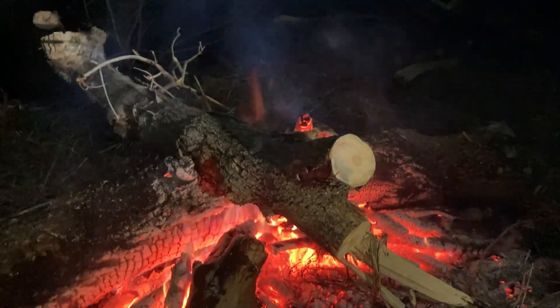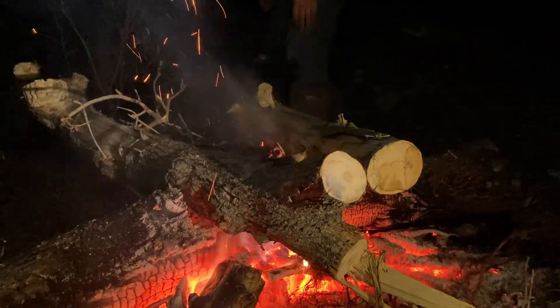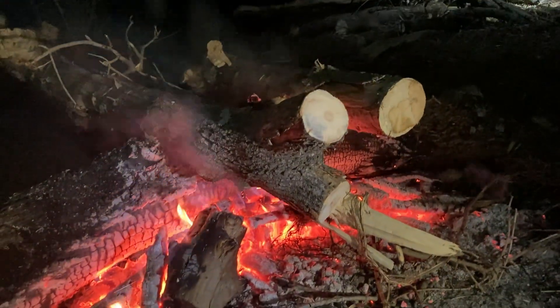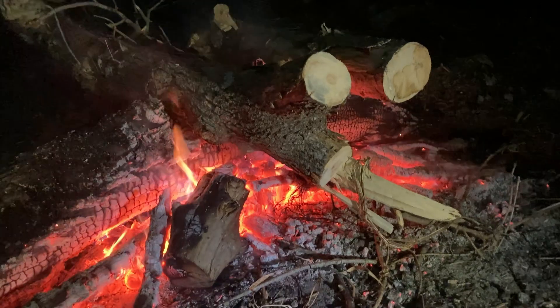Going to start setting our Siberian fire up. We have our center log, and then all the other logs go on it — the center one is always the biggest. You just overlap them in the front, the rest sticks out the back, and then slowly we'll just move them up as they burn.